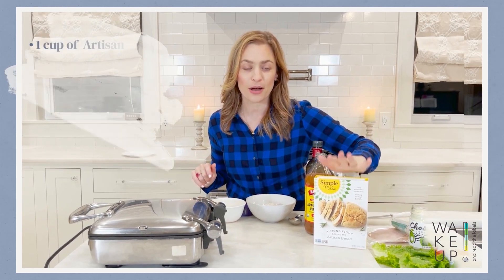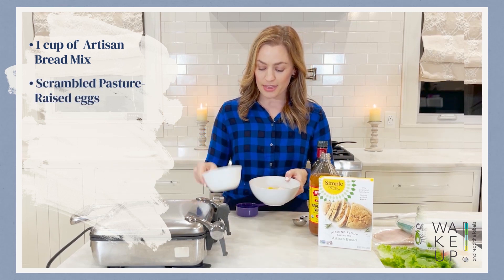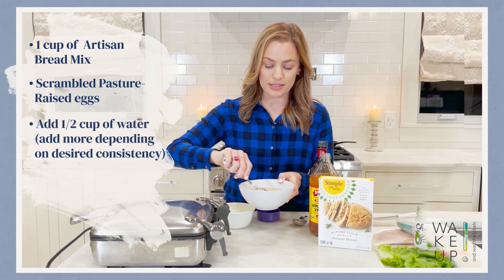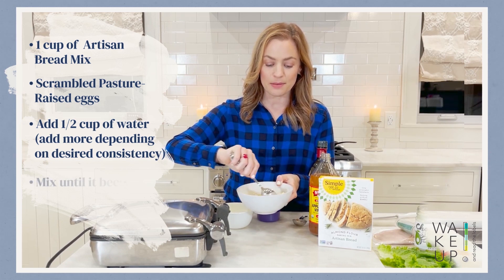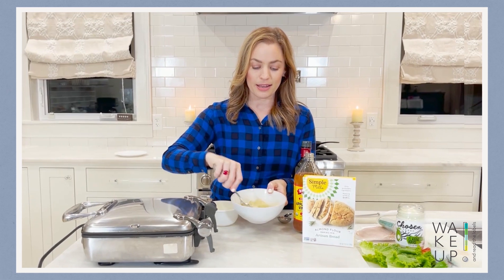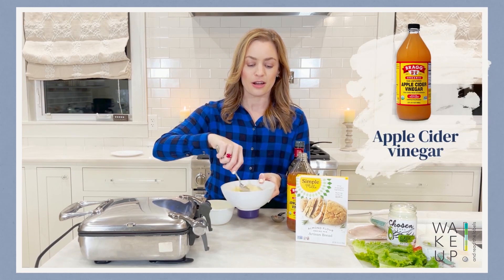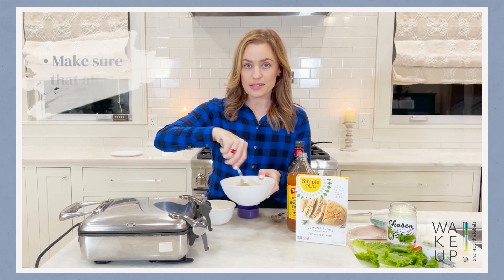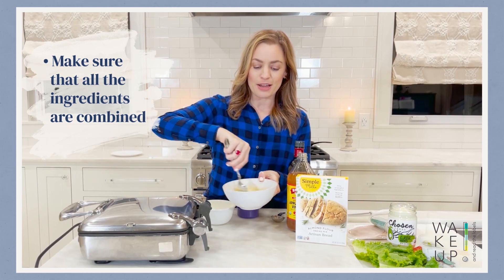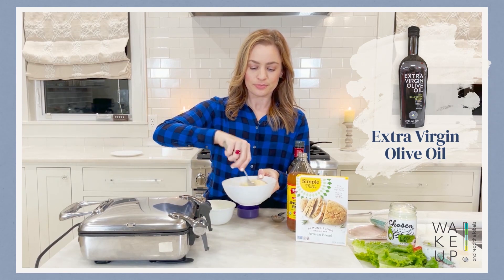I start off with one cup of this mix in my bowl. I do have a scrambled pasture-raised egg here — I'm going to combine that. I'm also going to add half a cup of water, although I may add some more depending on what the consistency looks like. We're going to mix it up until it becomes kind of like pancake batter. Once it's all combined, at the very end you're going to add in about half a teaspoon of apple cider vinegar, but make sure the mix, egg, and water are all combined first before you do that.